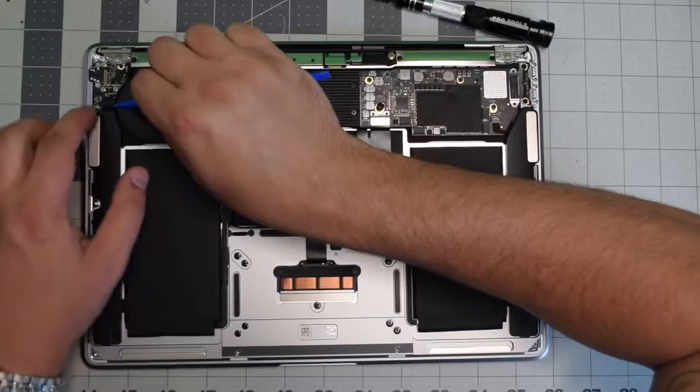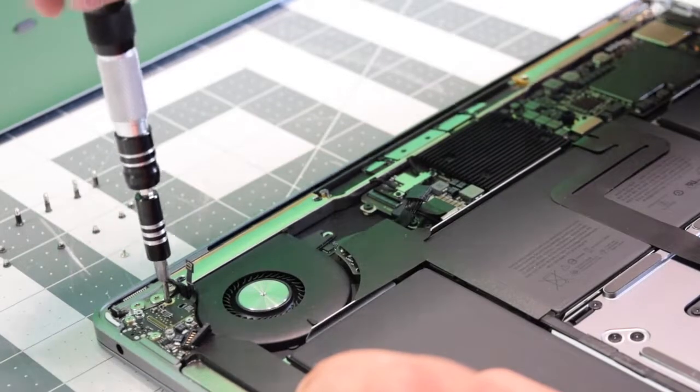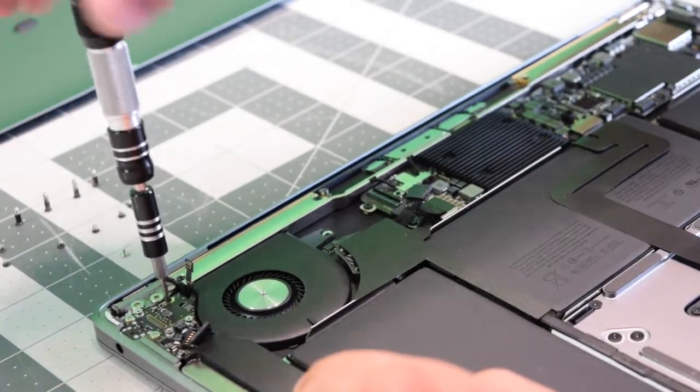Disconnect the left speaker by prying underneath it and popping it out of its socket. Now remove one black T4 screw.